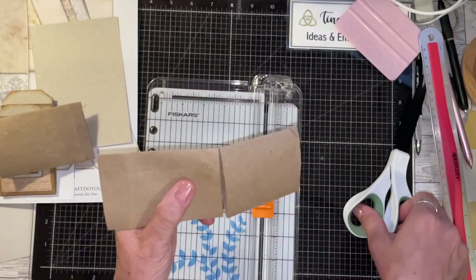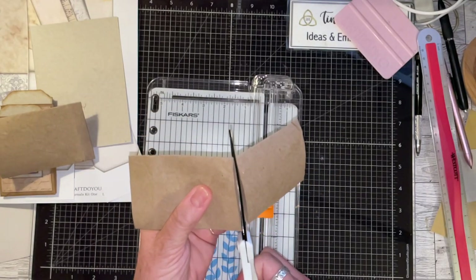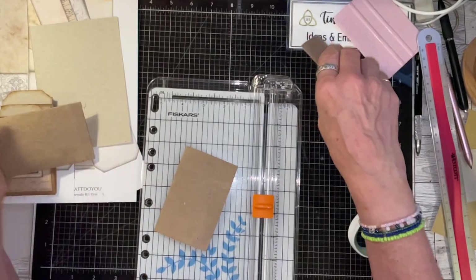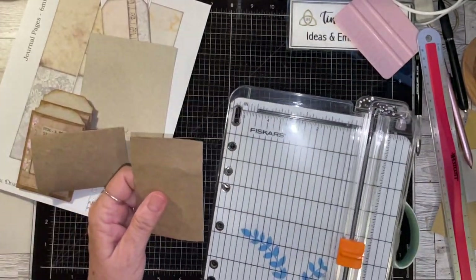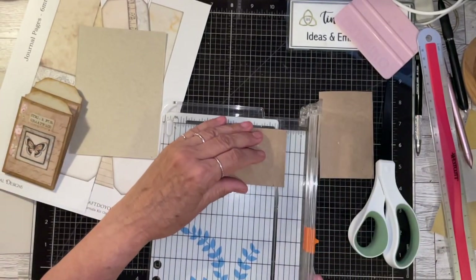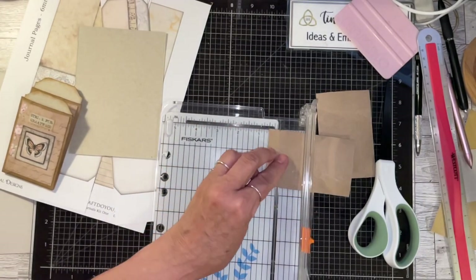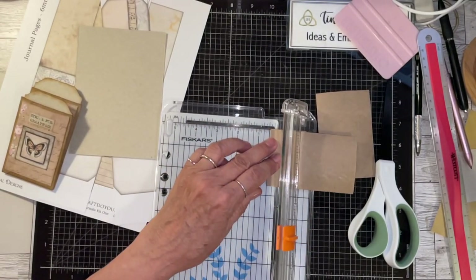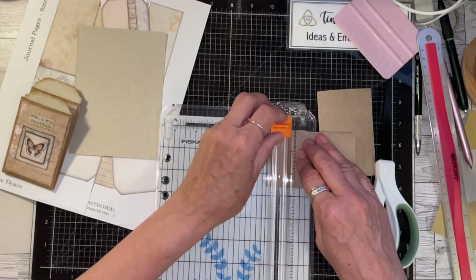Both pieces are four inches. There's a little bit left over — maybe I can put those through the embossing folder, which I think would be really cool. Then I have this as a half an inch section, and I'm going to lightly mark it.